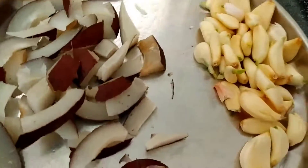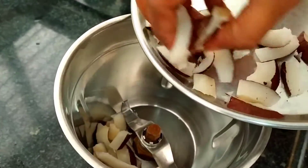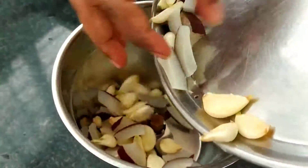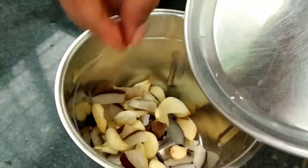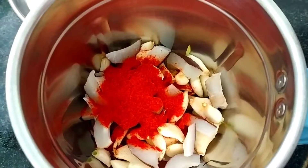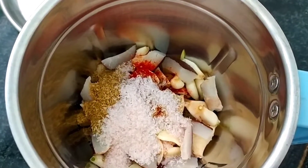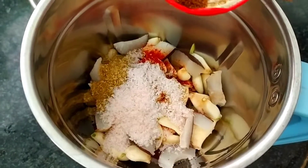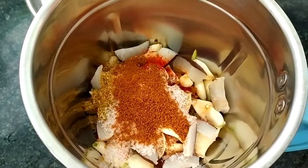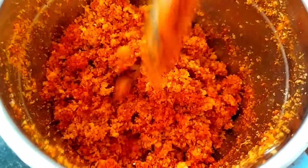We will mix in a little powder. This powder will be used from your kitchen. Add salt, then grind it. We don't need the powder at this consistency.